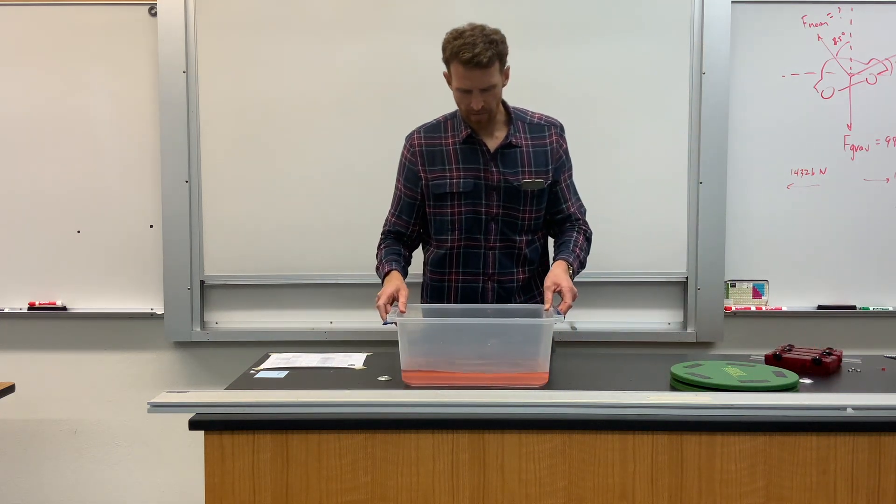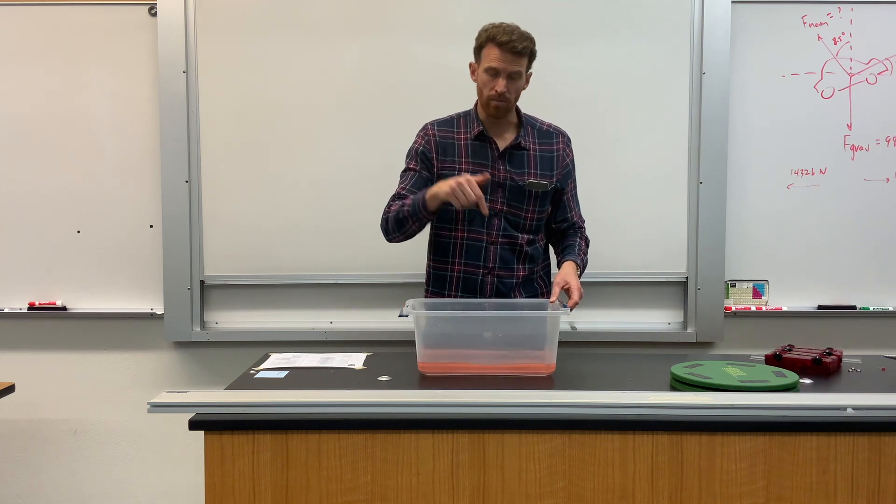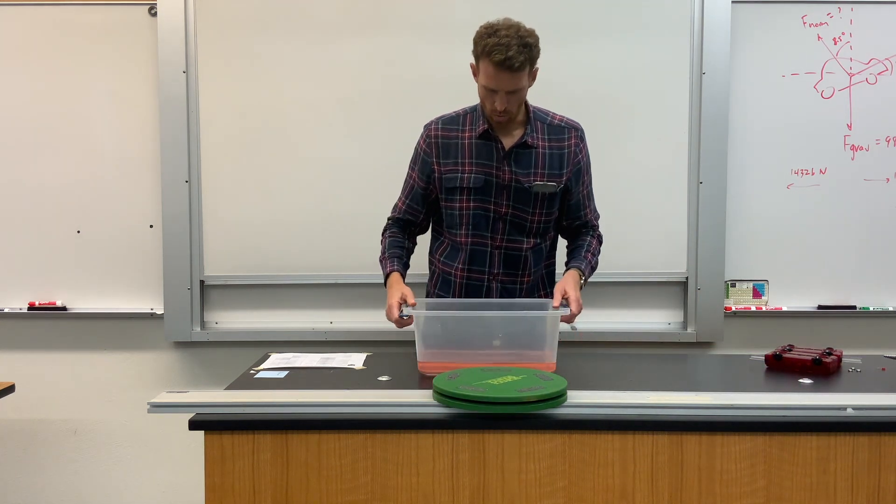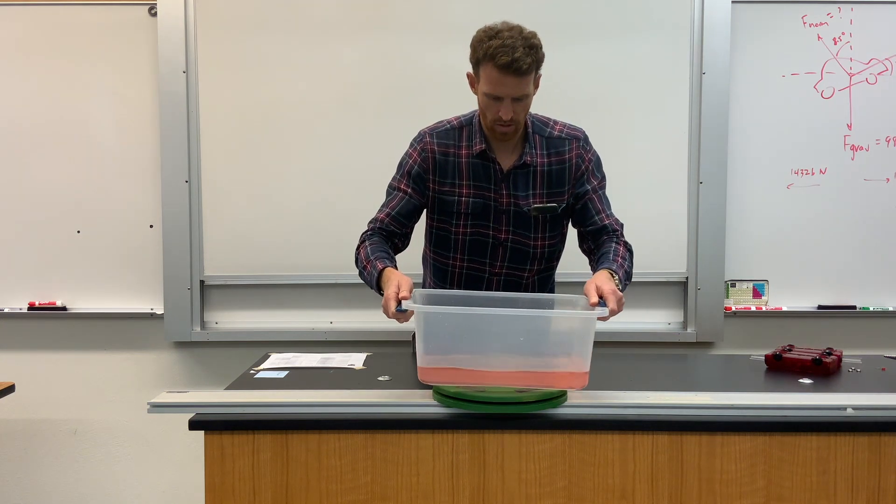Then what happens if I spin the tub into a circle? This is going to help us to see what's true of an object that's moving in circular motion.